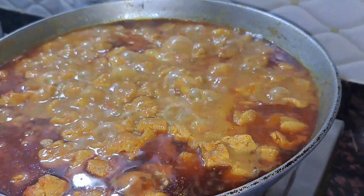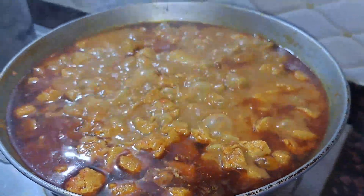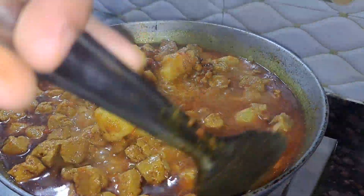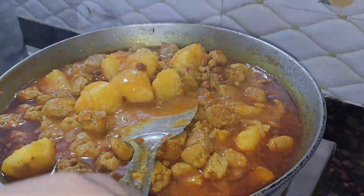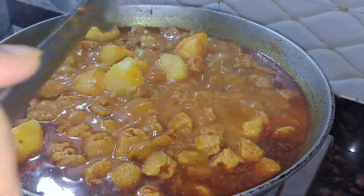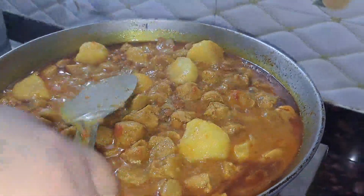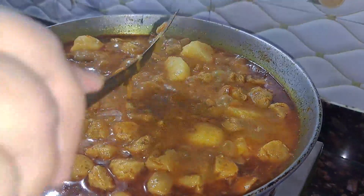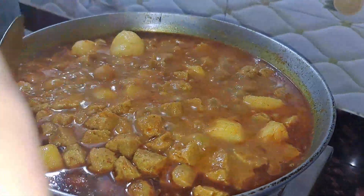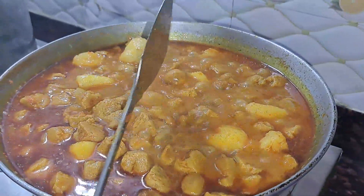Now the vegetable portion is ready. This is the best vegetable — it is good. Look at how many different things are in this dish. We need a lot of gravy. We will keep this gravy with the chawal.